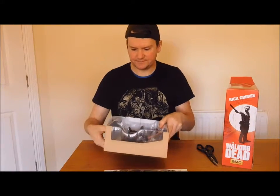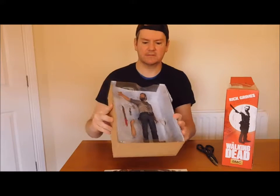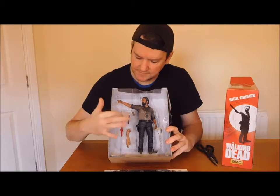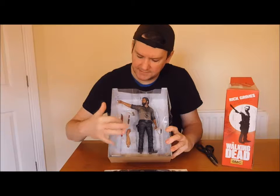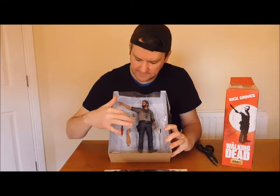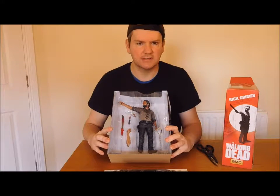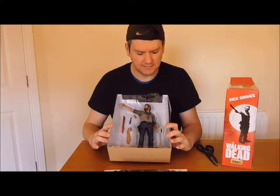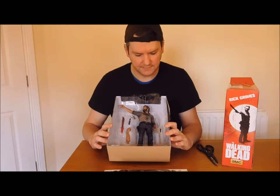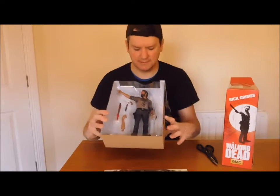It's pretty awesome. There it is - Rick Grimes. Comes with all accessories. It comes with a knife blade weapon to slash zombies, man. Comes with a wee stagger knife, and comes with his gun. Because in the first season he was the Sheriff in Atlanta, America. He started off as the leader of the group. And also comes with handcuffs and chains as well, man.